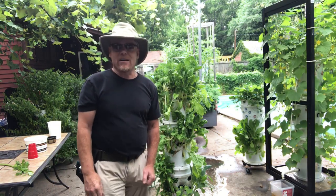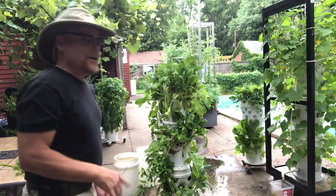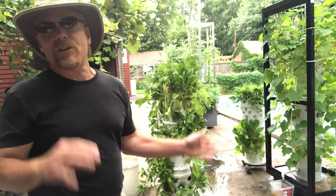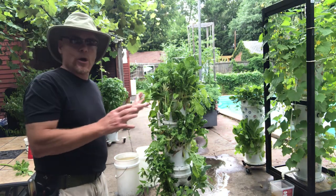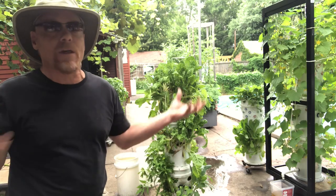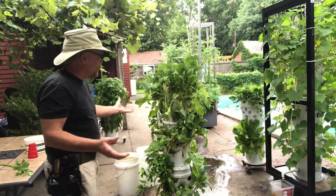Welcome everyone to the Eve Growing Concept. Today's video is going to be how to water an Eve tower. Now, there's a few ways you can do it. This is the simplest. In other videos, I'll show you how to set it up mechanically, how to set timers and stuff like that. But for this one, let's say an inner city kid wants to get a tower and he doesn't want to go through all the mechanics of getting it — he just wants one tower to grow leafy greens.